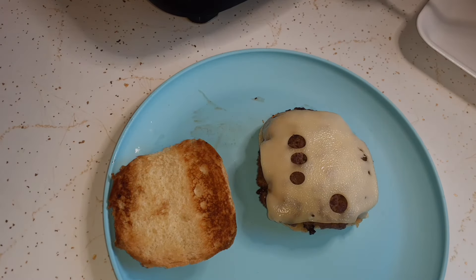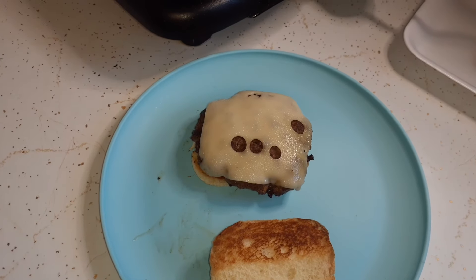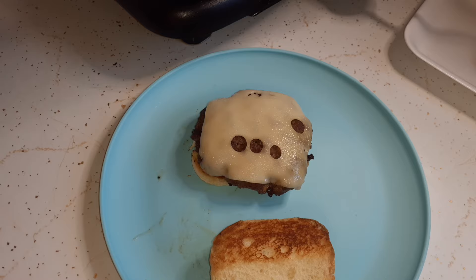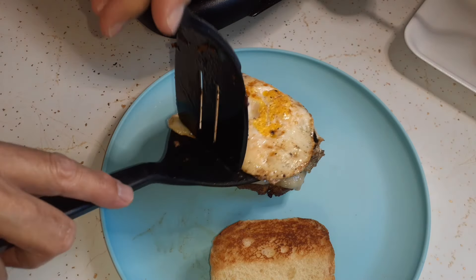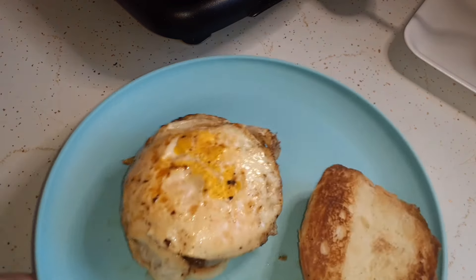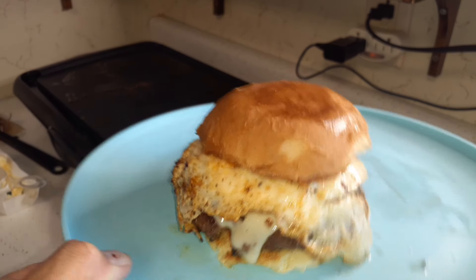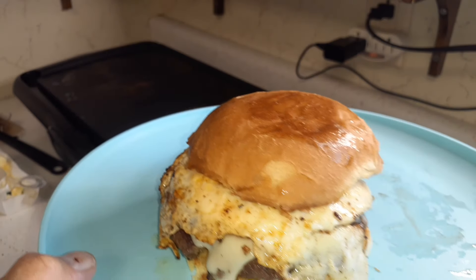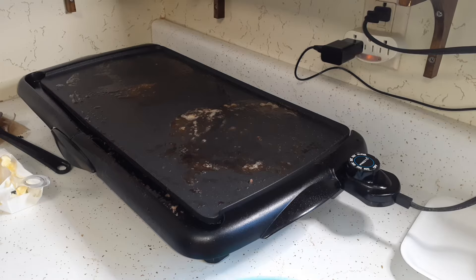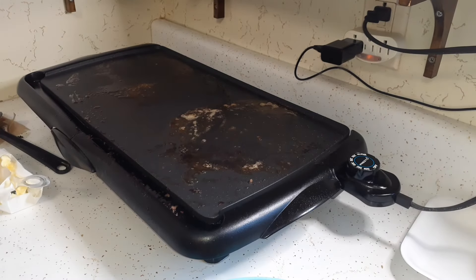As big as those patties were when they were raw, it turned out really good — they're as big as the buns. I'm going to turn the griddle off. There is my Royale burger. You can see that Swiss cheese melting up to the side — that's going to be delicious. I think I'll cut it in half. You can see the inside of my Royale burger. I'm going to sit down and enjoy lunch. Stay tuned for the chicken noodle soup.